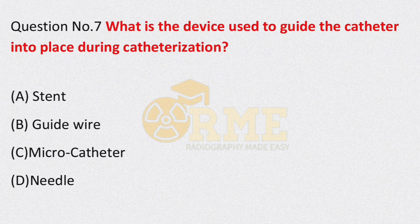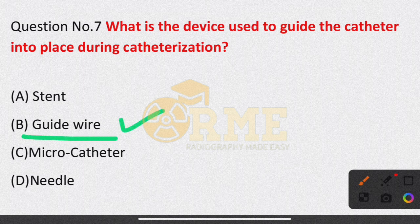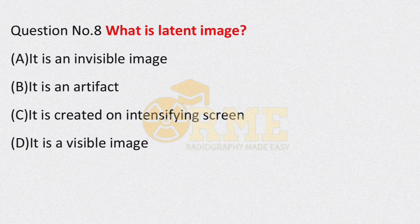Question number 7: what is the device used to guide the catheter into place during catheterization? In interventional radiology, during catheterization, which device do we use to guide the catheter to a particular organ? Options are: stent, guide wire, micro catheter, needle. The appropriate answer is option B — guide wire.